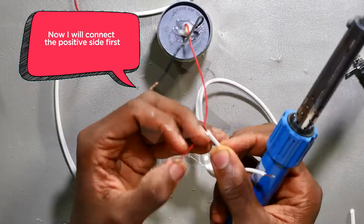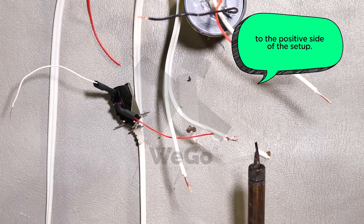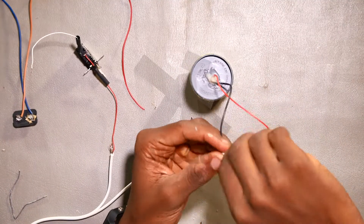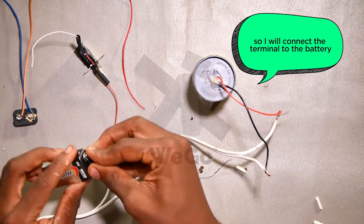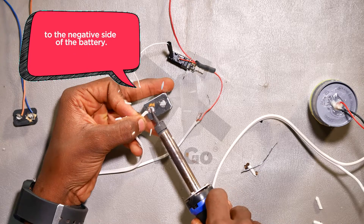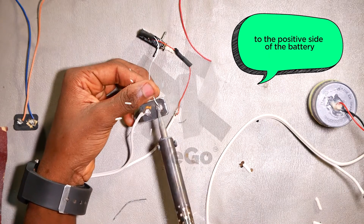I'll connect the positive side first — connecting the positive side of the switch to the positive side of the setup. I'll connect the negative wire of the setup to the battery. I'll connect the terminal to the battery, then connect the negative side of the setup to the negative side of the battery. I'll connect the negative wire of the switch to the positive side of the battery.